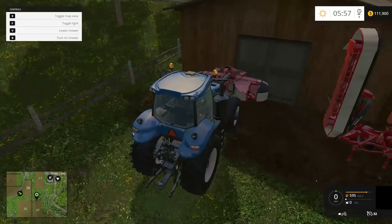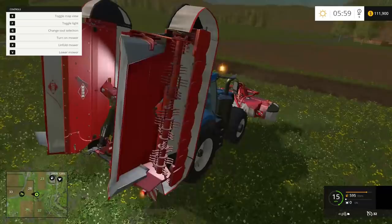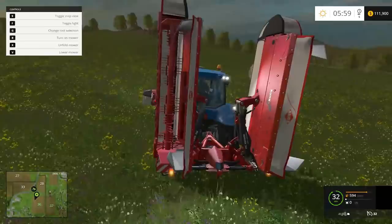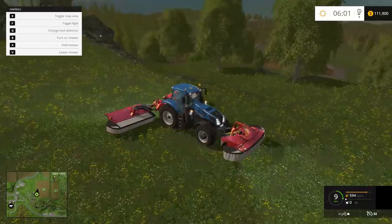We're gonna go ahead and hook up this tractor and run down to the end of the field and start mowing. I just do what I need to do — I don't go overboard and try to mow everything because that would take too long. We're gonna fold these bad boys out while we're driving. To operate all three mowers at the same time, you have to do a little finagling.